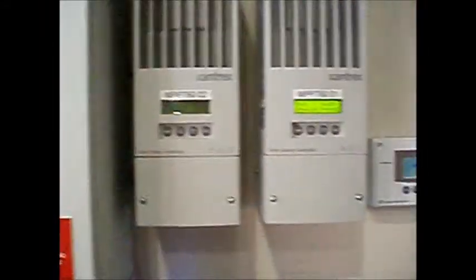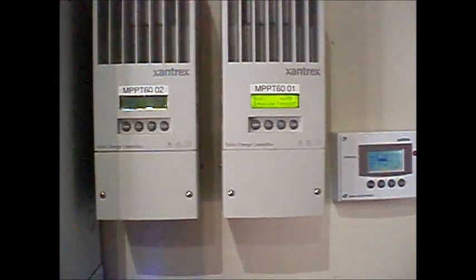Do not forget to enter in your log sheet — your battery log — both the watering and the equalization charge, so that you've got a record of your battery maintenance.